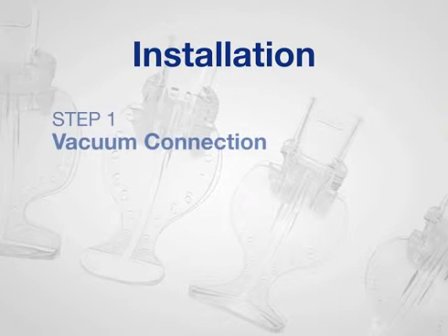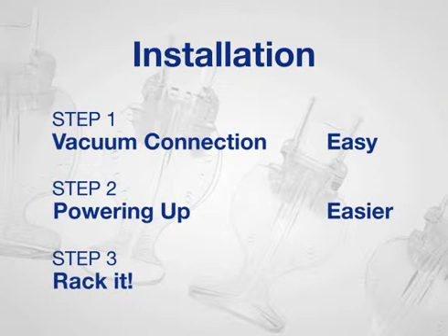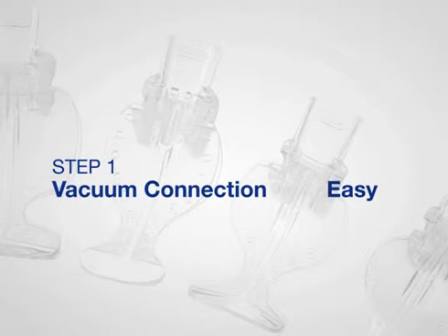We'll break the installation down to three easy steps. Step one: vacuum connection — that's easy. If you have the Isolite, step two is powering up — that's even easier. The last step: rack it — that's the easiest step of all.